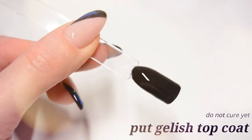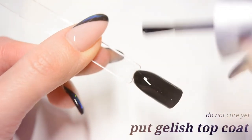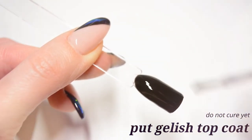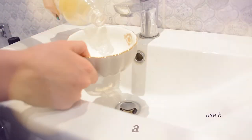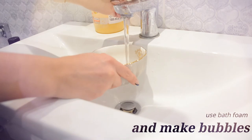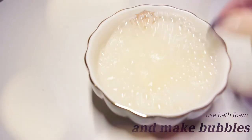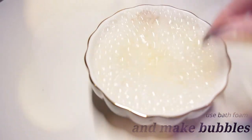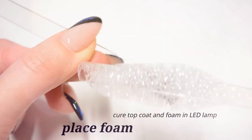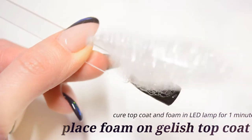Now put one layer of gelish topcoat — do not cure it yet. Use bat foam, pour it in a small bowl and add water, use something to shake it up, and place the foam on the uncured gelish topcoat. Then place the nail in the LED lamp for one minute.